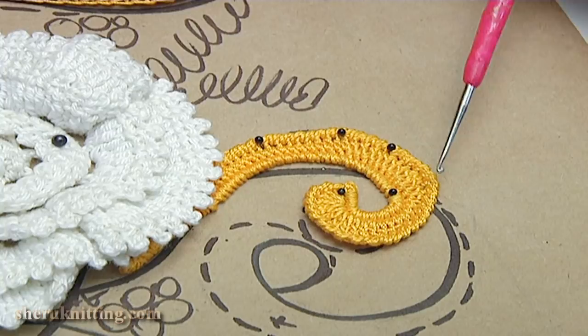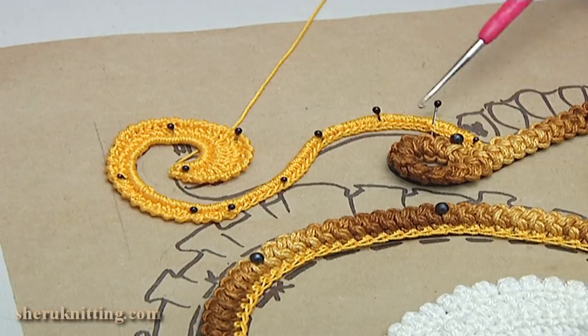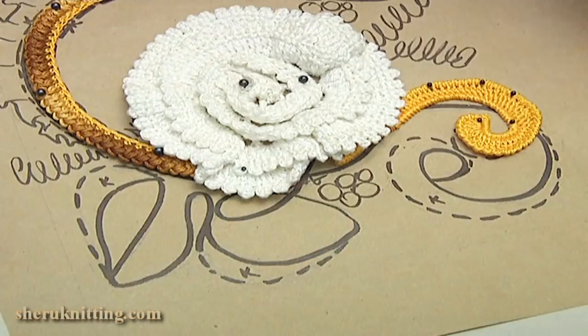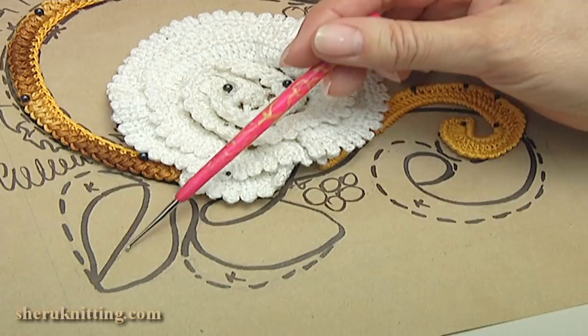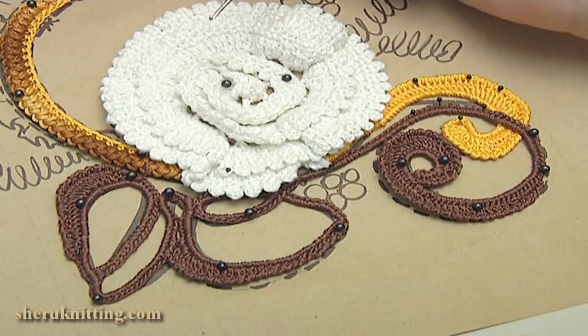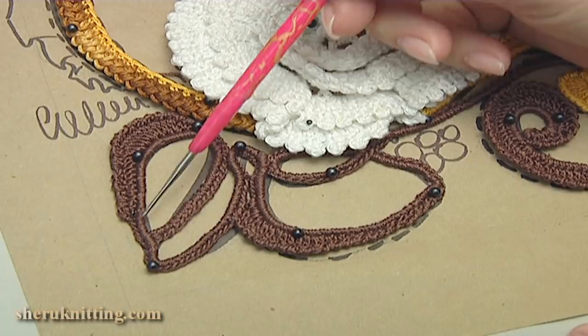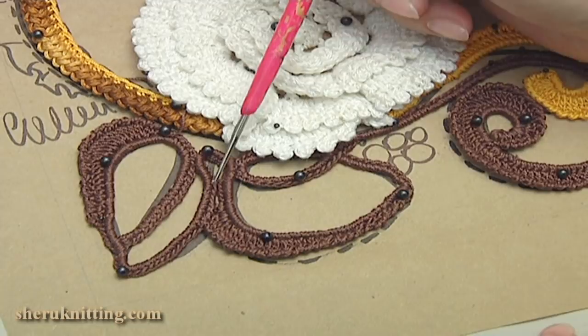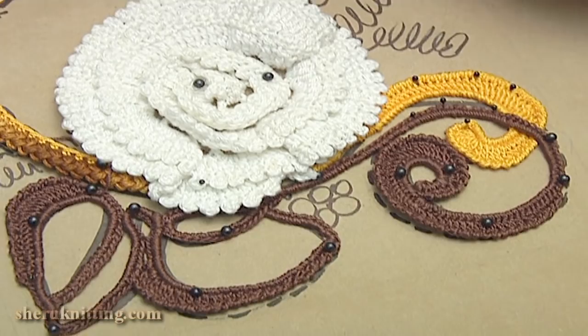I have done the trim for the cord and the second row was reverse single crochet. I have done the second scroll motif in the same technique for the upper part of the project. Let's begin the bottom part of the project. For this we crochet cord on the burden, pin it on the painting or picture, and make a trim for this cord. I have done the cord on the burden, made a trim, pinned it, and sewn this cord together in places of contiguity.